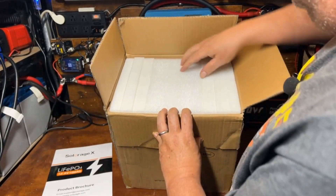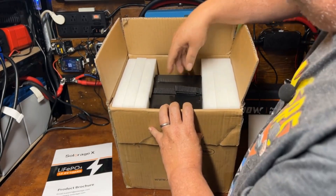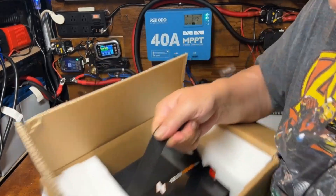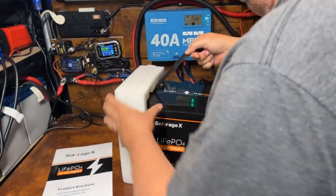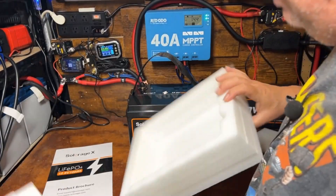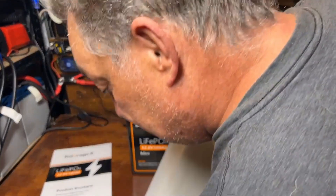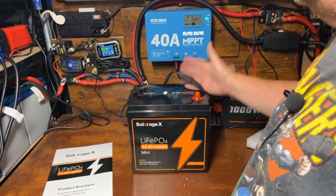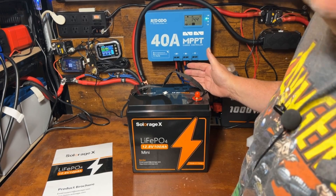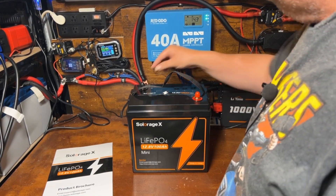I've never seen something packed completely solid like that — nice thick foam. The battery is completely encased top to bottom in perfectly form-fitting foam. That's probably the best packaging I've ever seen, especially considering this is an extremely inexpensive battery.